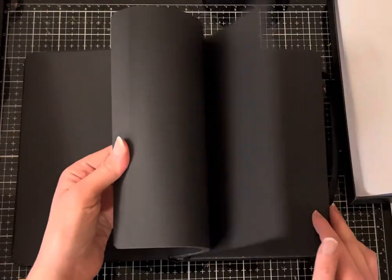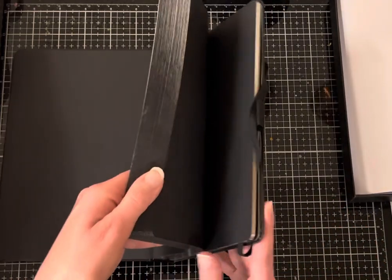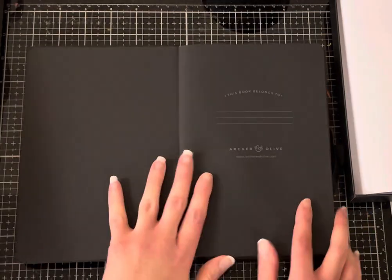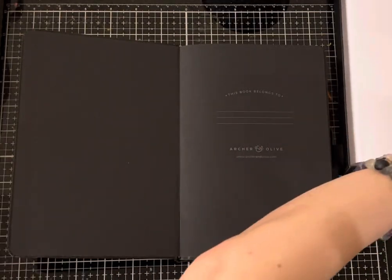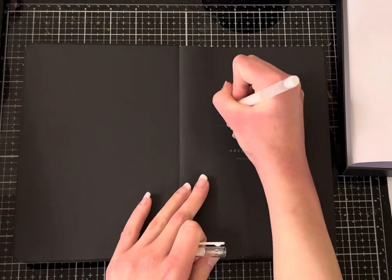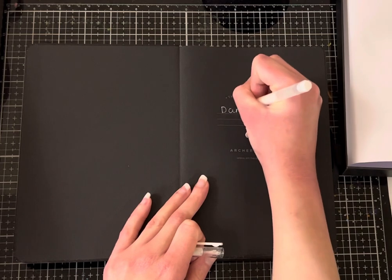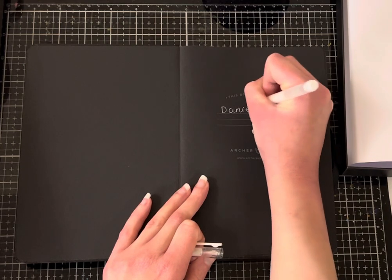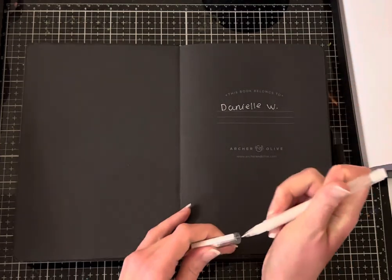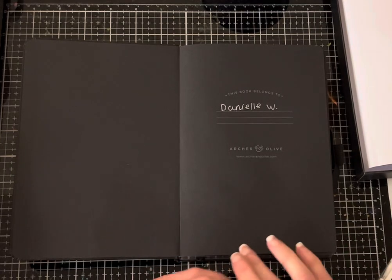And I cannot wait to try a white gel pen on this. Let's look at the side again. I have a white gel pen — let me write my name so you can see what it looks like. That looks so awesome. And this is going to be, for the spooky season, a like art journal.